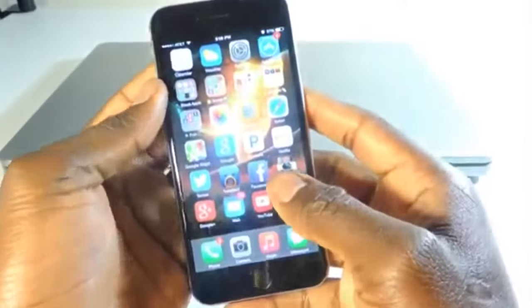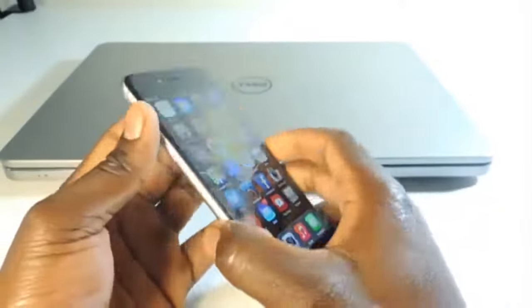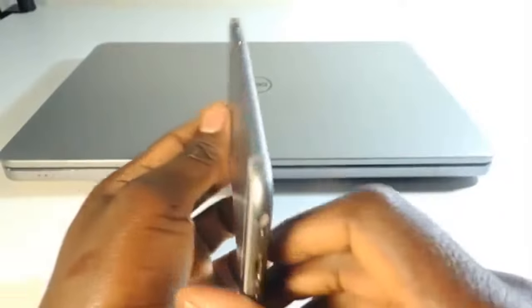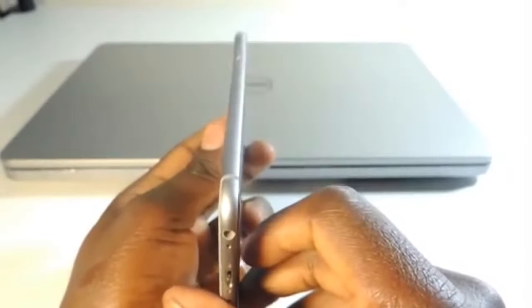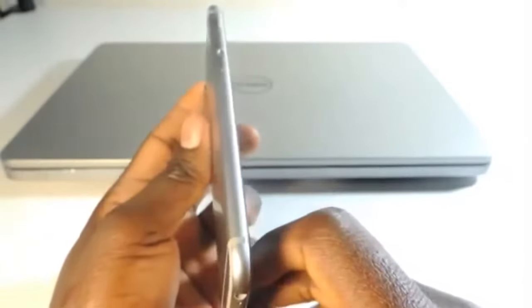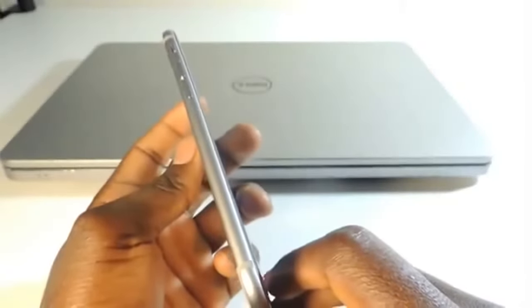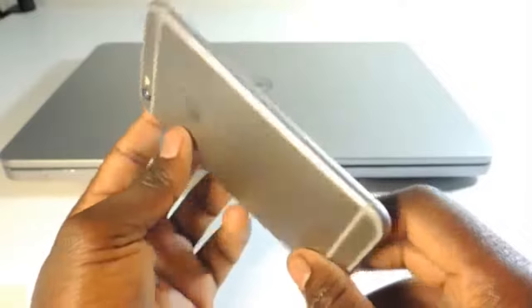The fingerprint sensor works. So there we go — let me know what you think. This is the iPhone 6 bend test. It seems to be holding up fine, seems pretty straight. Although it does have a little bend right here, so yeah, there you go.